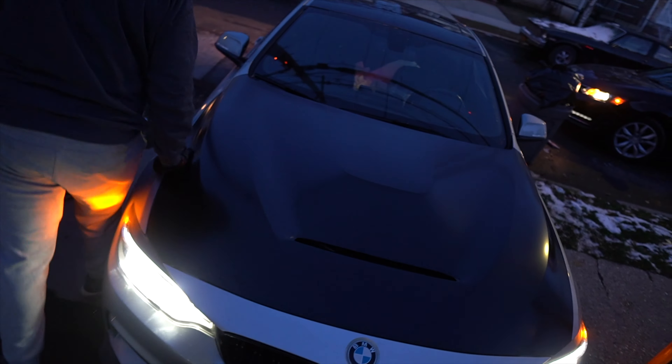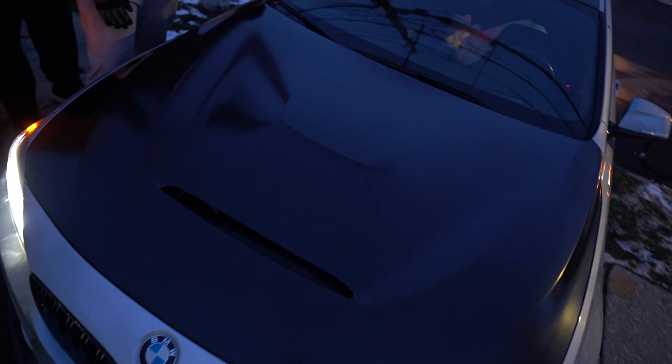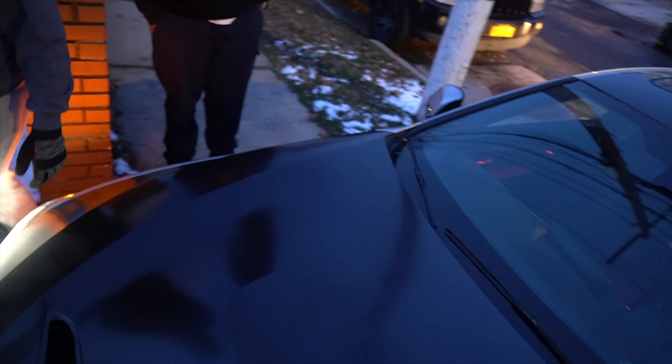I gotta align it though — might not happen today, because the hood's gotta come this way a little bit more. It's too cold to deal with alignment right now.